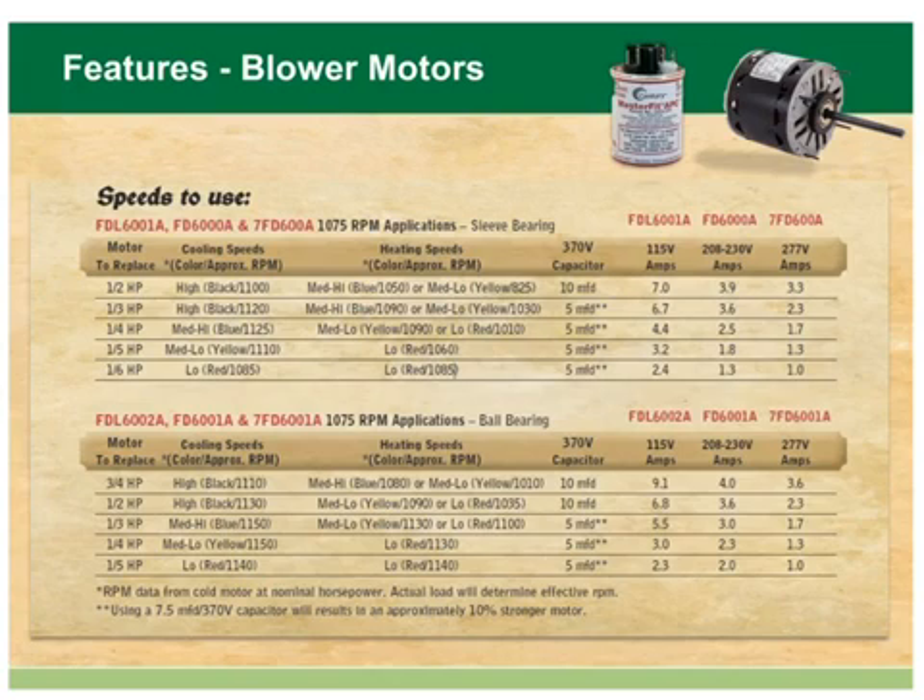You can choose from sleeve or ball bearing models. The MasterFit Pro 1.5 horsepower models are designed with all angle sleeve bearings, and the 3/4 horsepower models are in a ball bearing design.